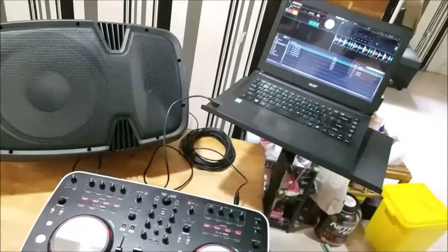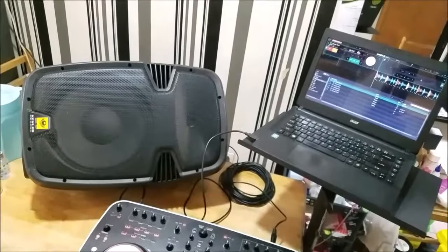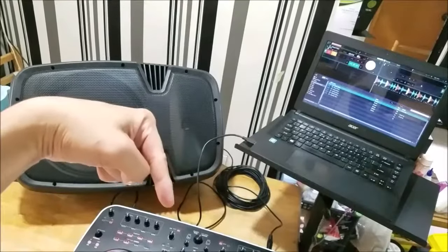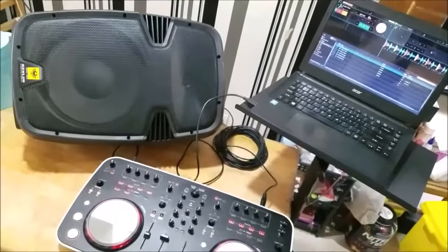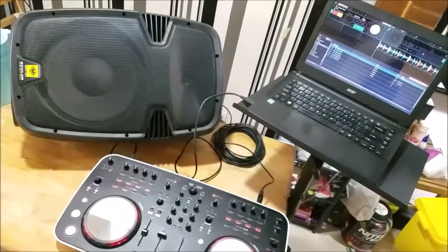Thank you for watching my quick video. If you have any comments and suggestions, you can put them right down in the comment section, and click subscribe for more DJ videos. This is your DJ Gabe — practice and enjoy.